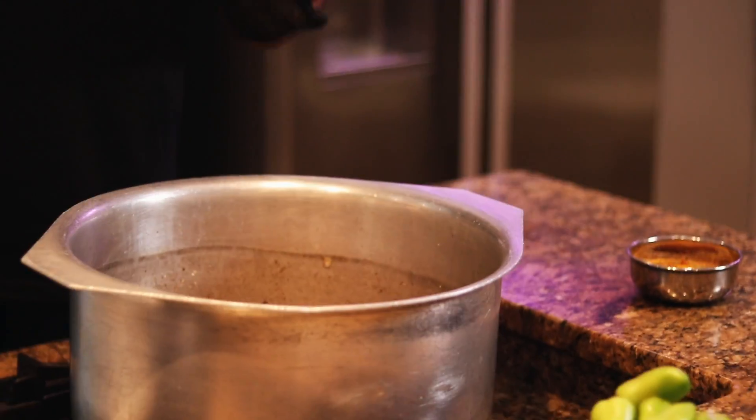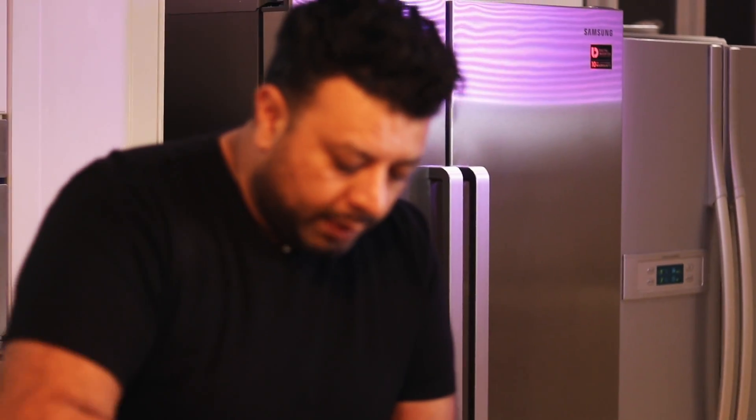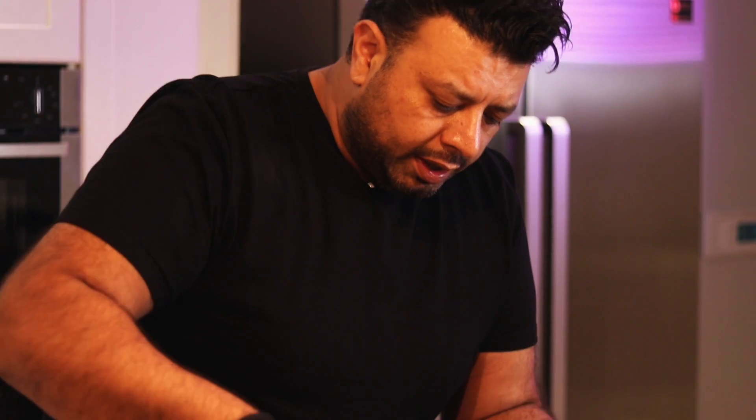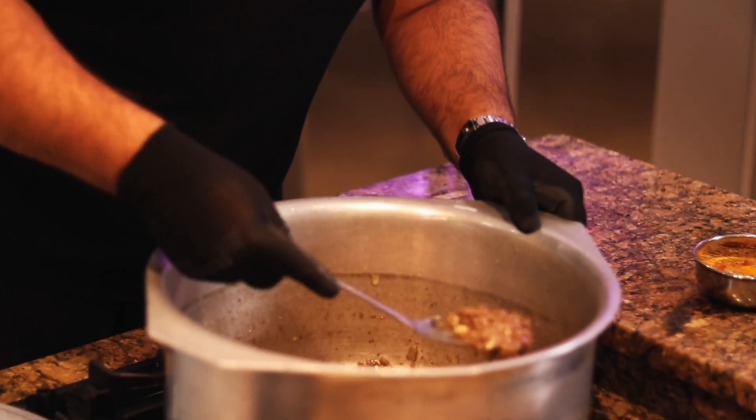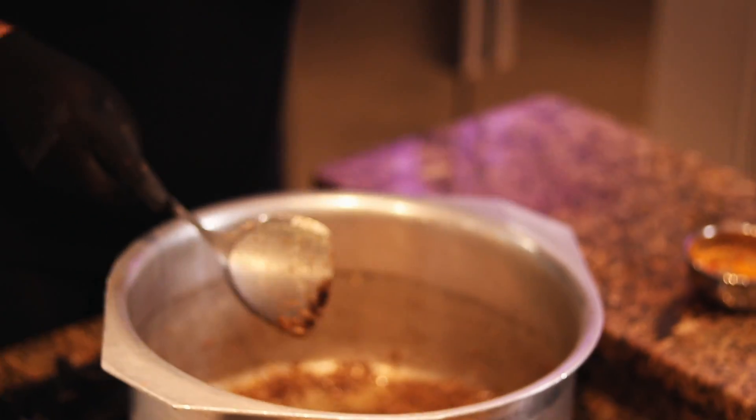We're still simmering at the same heat — I haven't touched that flame, it's been low the whole time. You can see our garlic and onions with the masala are caramelizing nicely. I cannot express enough: we are not frying. Slow simmer at this stage, that's very important.